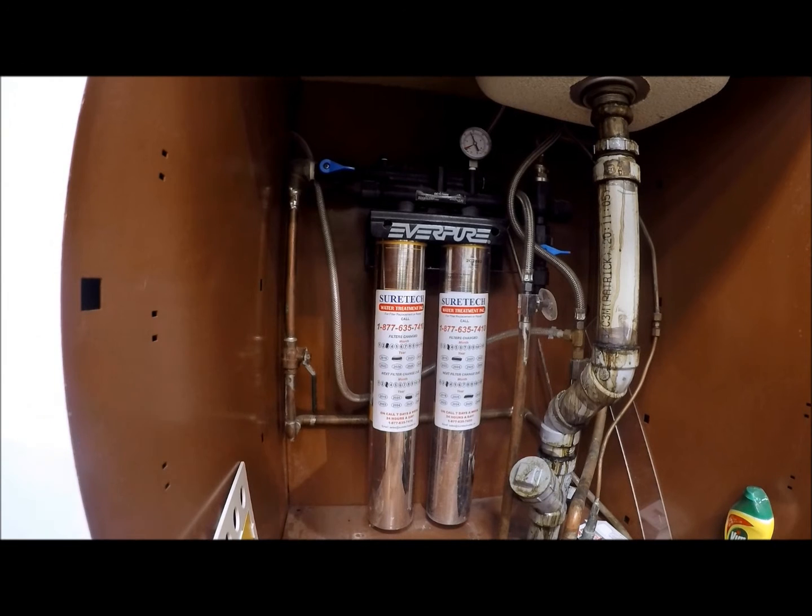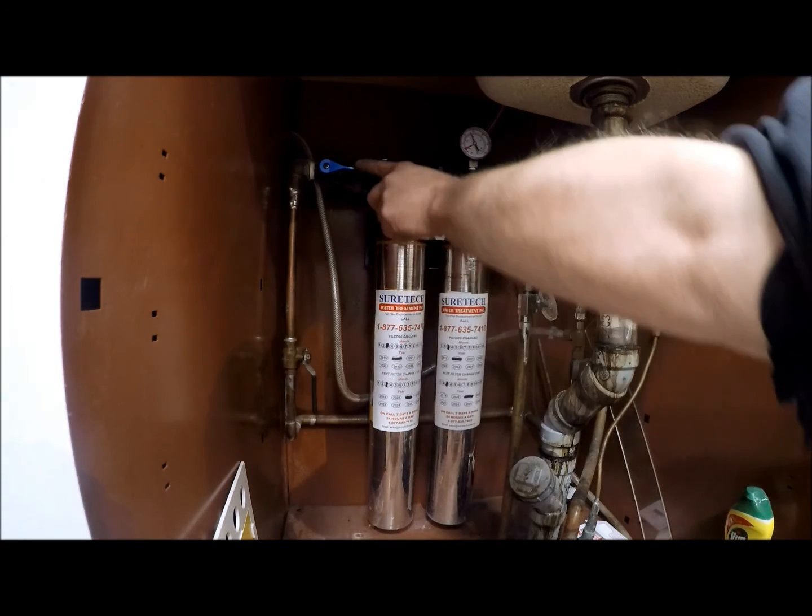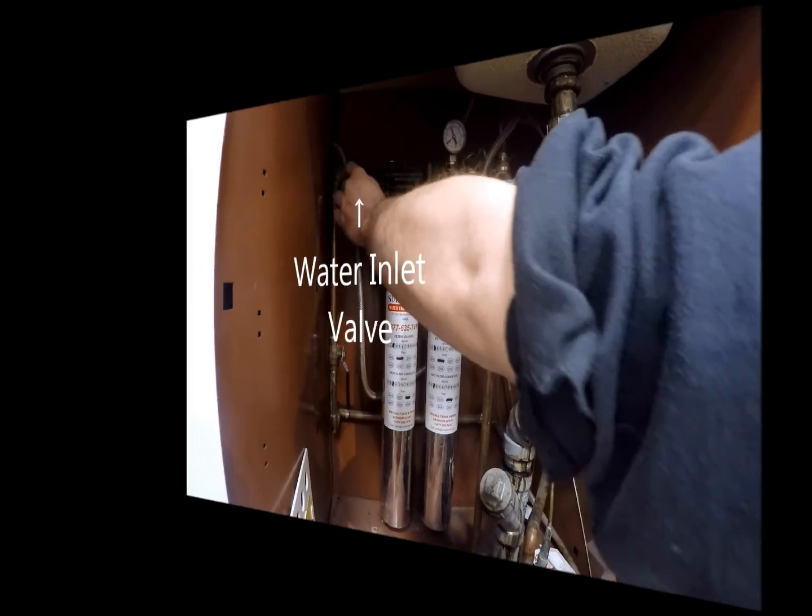First, we will look at an under the sink configuration. To begin, we will follow our water lines and identify the water inlet valve. We will turn the handle 90 degrees to the off position.